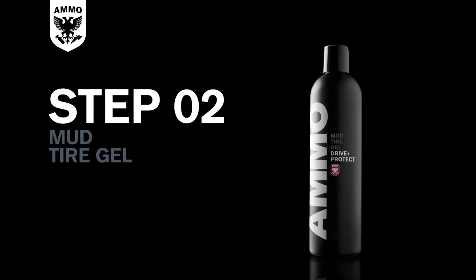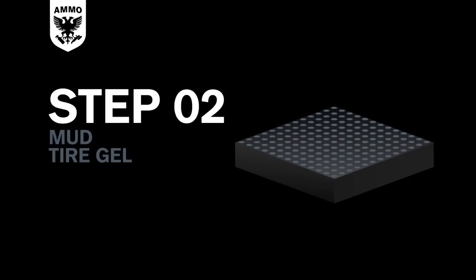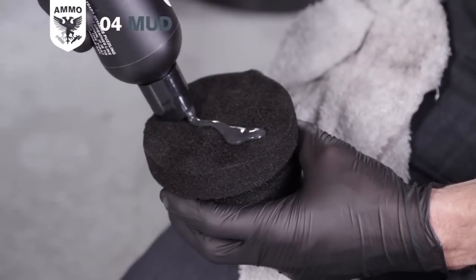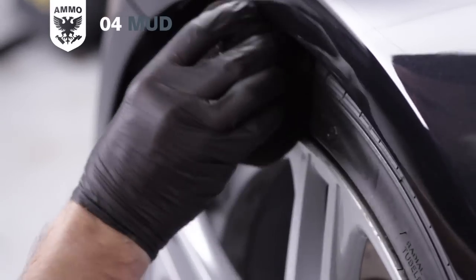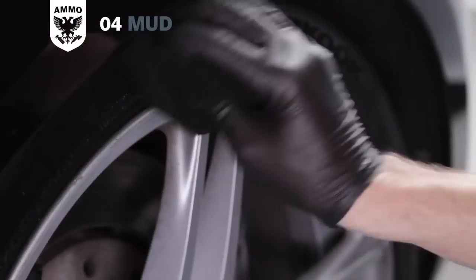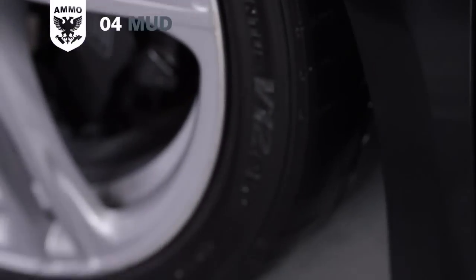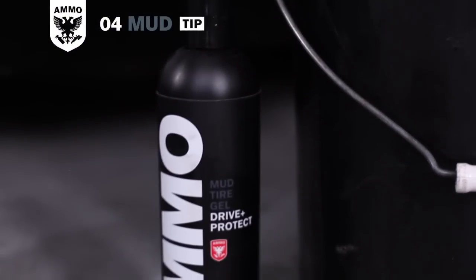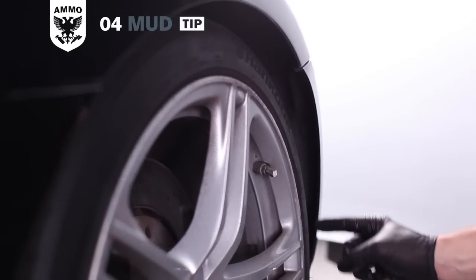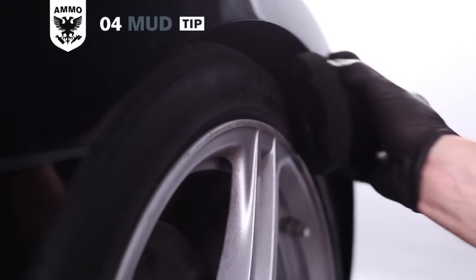Ammo Mud is a tire gel that contains penetrating oils that moisturize the rubber while protecting its porous surface without any sling. Add one line of Ammo Mud and spread it evenly on half of the tire, then massage the penetrating oils in an up-and-down and side-to-side motion for complete coverage. Repeat on the other half. If your tires aren't dirty enough for a full scrub and they have a previous layer of Ammo Mud on them, simply add a light coating to reactivate the shine.